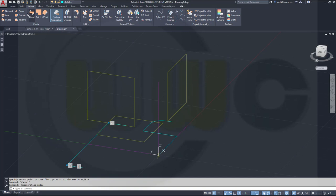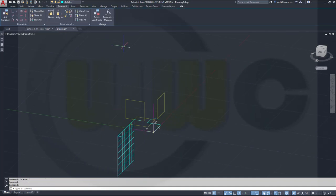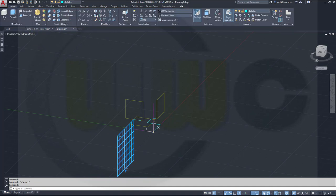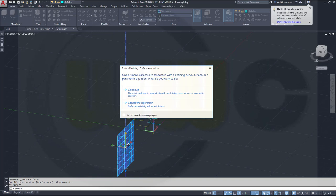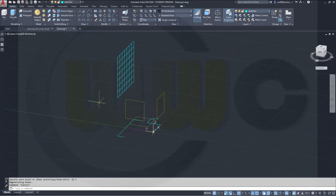Now I want to make an extrude — surface extrude — with just that line. Enter, enter, and in that direction it should go 42.5. Hide those constraints and I want to move that surface. Just select it, go to Home, go for Move, and I want to go in that direction — 82.5.